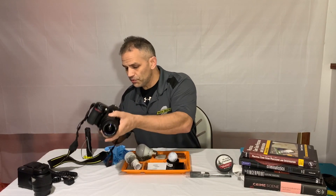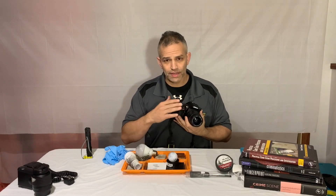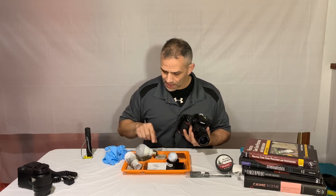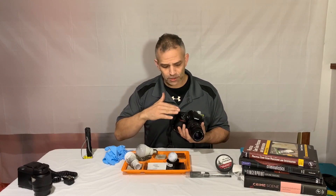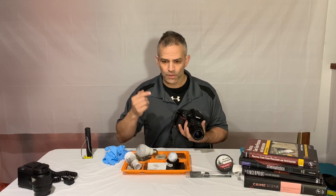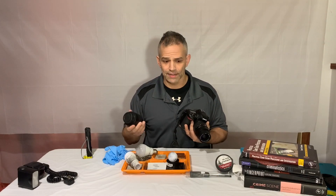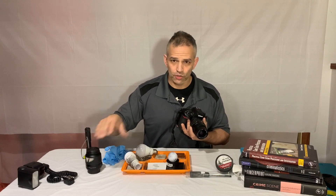You do need a macro lens. You don't necessarily need a one-to-one lens for this, but a macro lens — you will be able to see the difference. I've taken some objects and put some fingerprints on them. I'm going to take a picture showing the difference of how close you can get with clarity using the macro lens versus just a standard 18-to-55 lens.